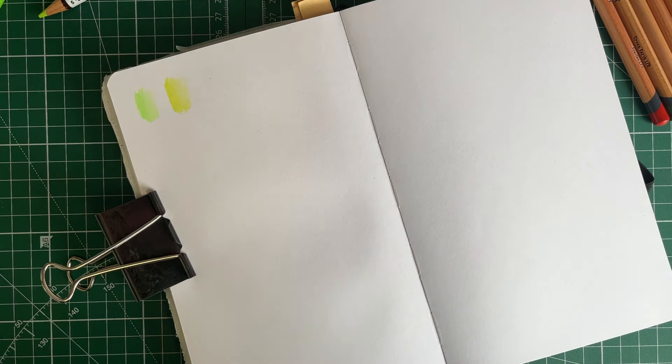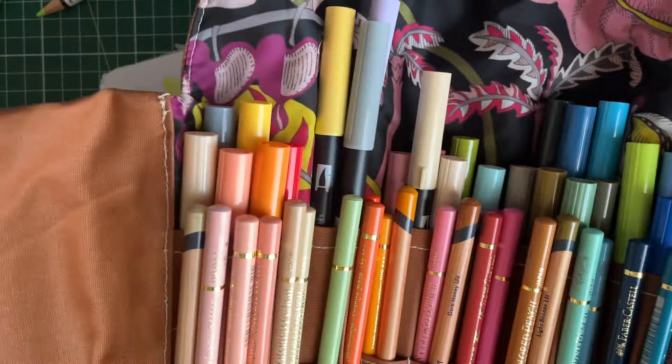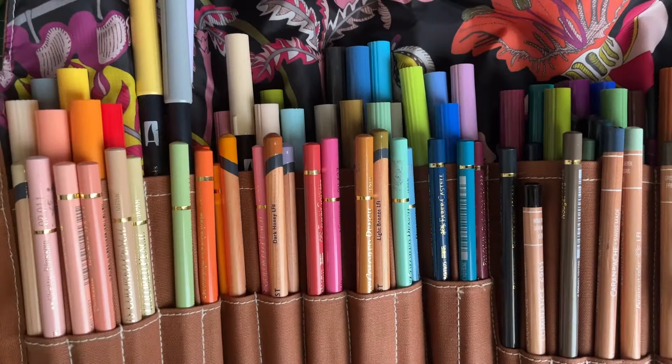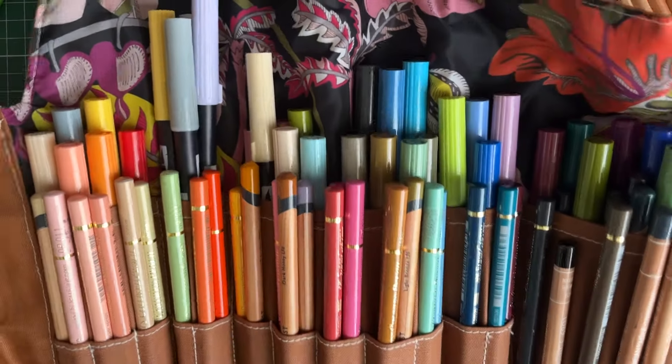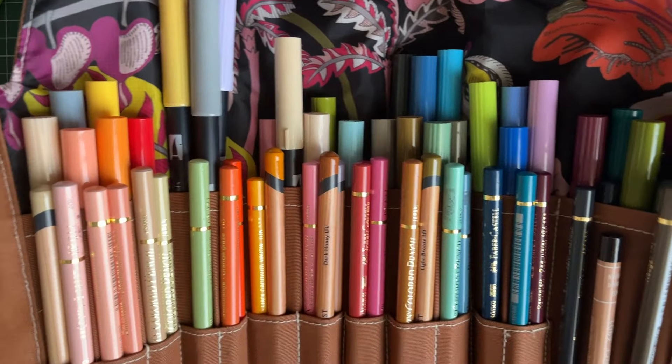I feel like I should show you this while I've got you here. You've all seen this, and if you want to make it, the pattern is available. Oh my goodness, it's me! It's so colorful. I feel like I need to make a multi-tiered version.